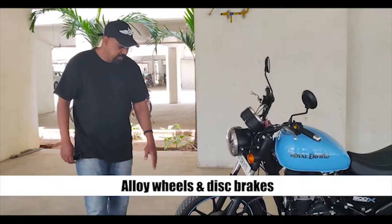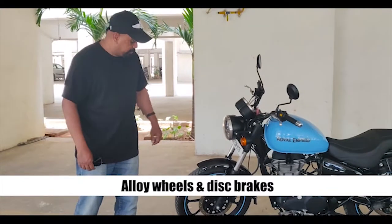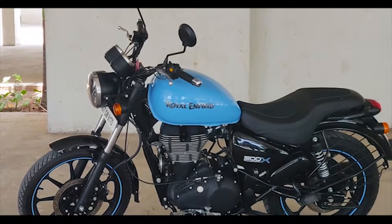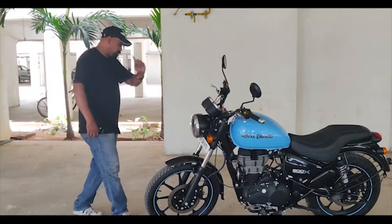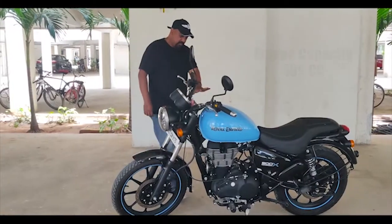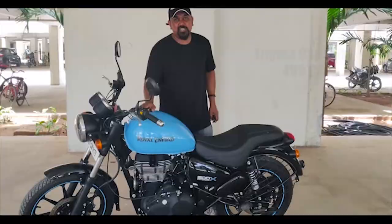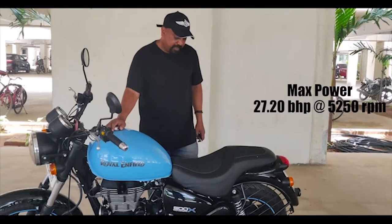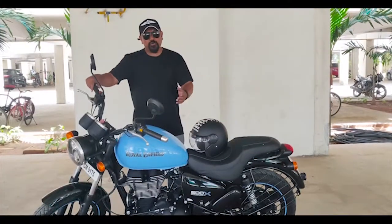We have alloy wheels on this bike and it's completely blacked out apart from the blue. The wheels also get a matching blue stripe right around. We have disc brakes both front and back. As far as the engine specs, it's a 500cc — the same engine as on the Classic and the other 500 machines that Royal Enfield puts out.